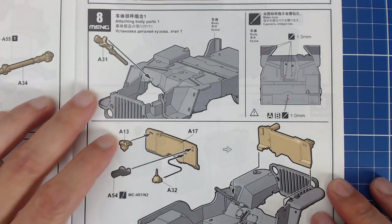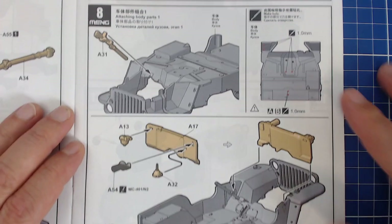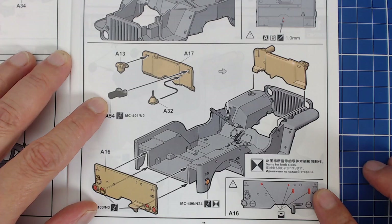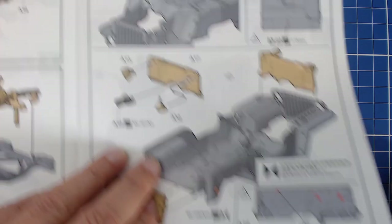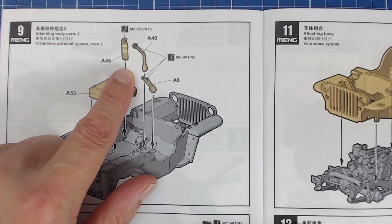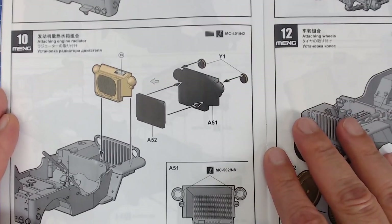There's our steering column going in. We do have to drill some holes, so make sure you have your pin vise handy when building this kit. There's a firewall and the horn. The tailgate looks like it needs to be filled — possibly a leftover from the flamethrower version sharing parts. We need to do a little bit of filling there, so be aware of that. Here's our gas tank and what looks like a fire extinguisher.